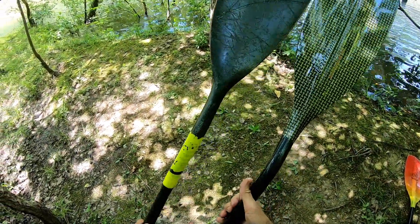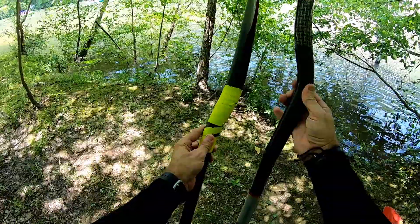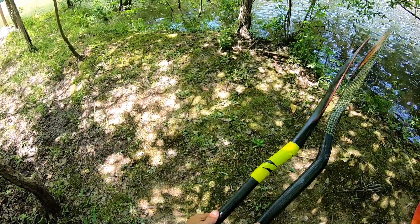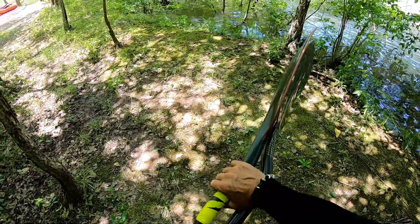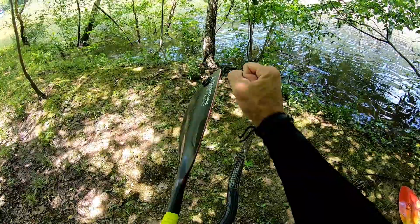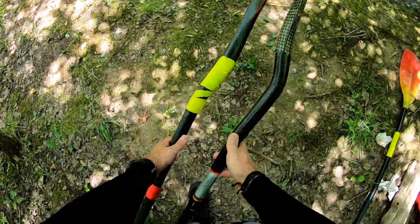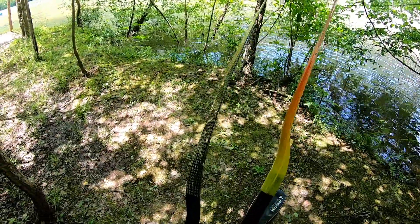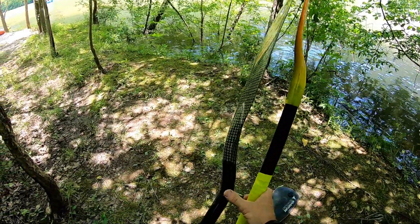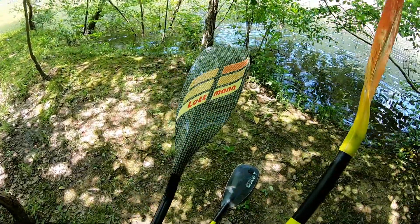Comparing it to my AT Super Light — that paddle lasted me 14 years and it's a unibody construction. Letman does unibody construction also. But look at the bend: this is what they call a crank bend, as opposed to a natural bend. The crank bend puts the blade in front of the hand, which gives you a more efficient pull and less stress on your joints. Warner uses blade-forward geometry in their paddle blade design, but Letman does it in the shaft bend itself — I'm very interested to see how that works.